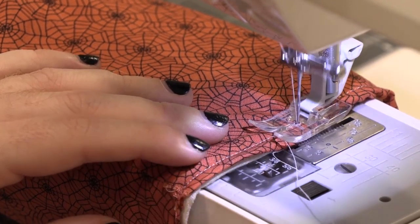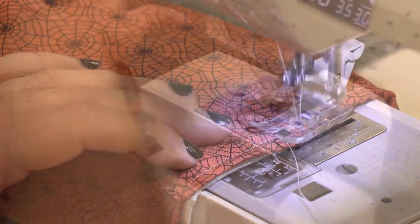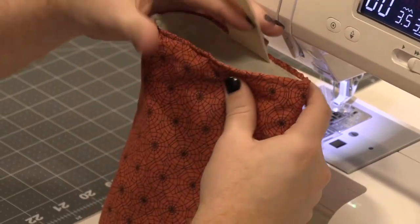We're going to lock our stitch once we've gotten to where we started. We are almost done — you can go ahead and see how it's going to look.